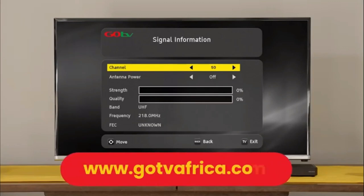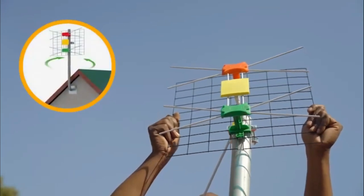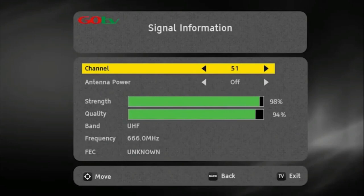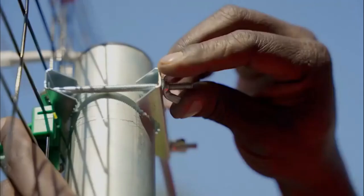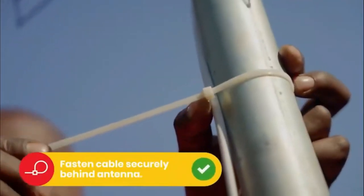Insert the channel number for your region — this can be obtained from the GoTV website. At this point, you may need to rotate the antenna to maximize signal strength and quality. Use the on-screen bar to help fine-tune. Once you've optimized the signal, firmly tighten the antenna into position.